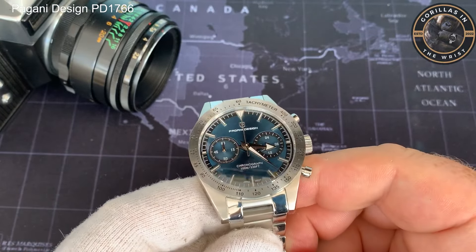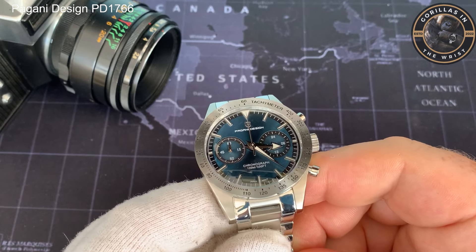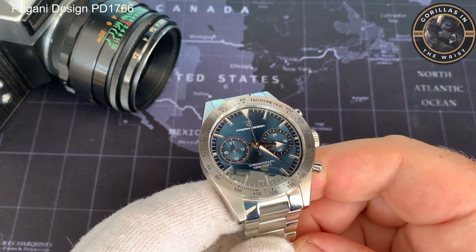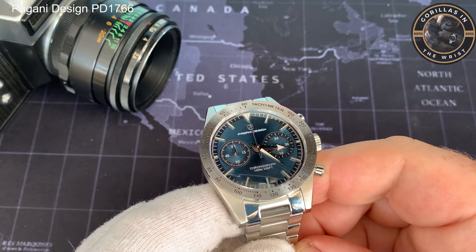No great surprise, but the Pagani Design lume is not very good, although they have tried something a little different on this one. You will have seen the lume shot — make up your own mind. For me this is what I expect from Pagani Design, so no shock, but I still expect slightly better.